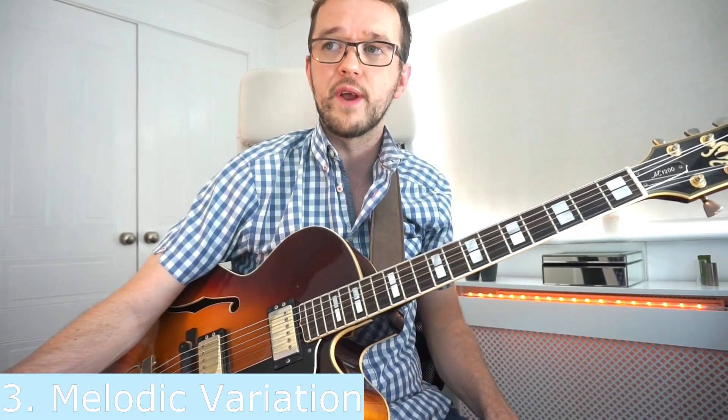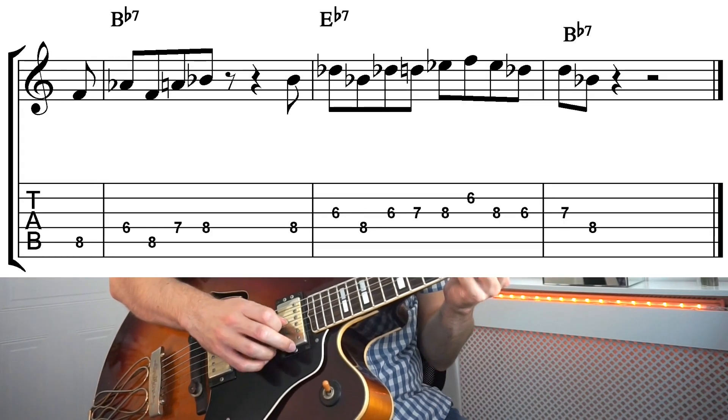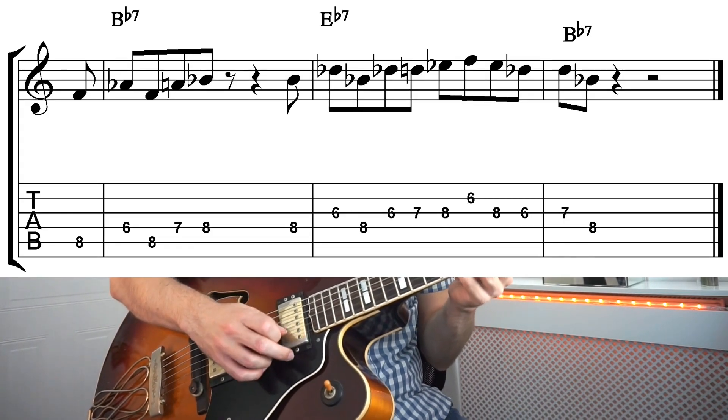The last one is melodic variation. With this one, I'm actually varying the original melody a little bit. I'm taking that last big band style phrase, and the same phrase appears, but I just added a blues phrase to it when I repeated it over the E flat chord. I just expanded it melodically and added more to it. I wasn't thinking of scales — I was just thinking in blues language.